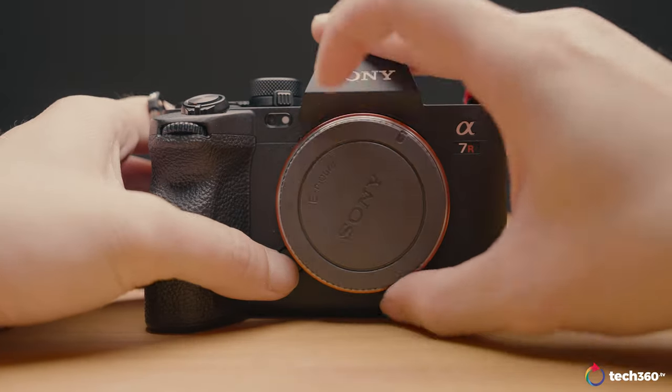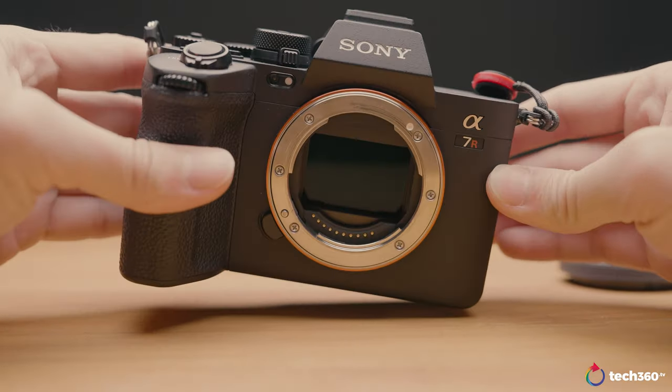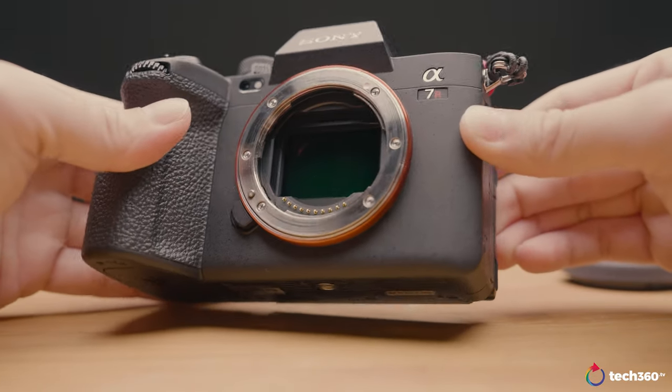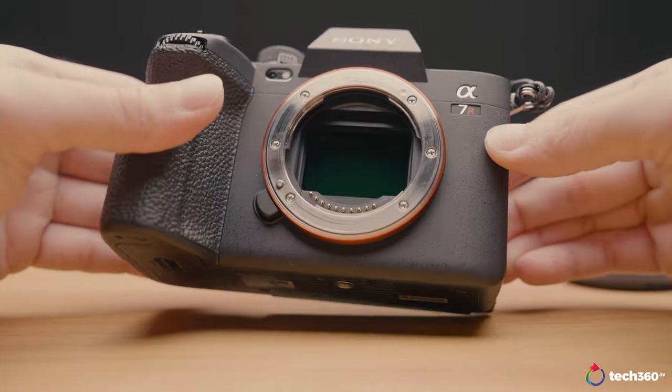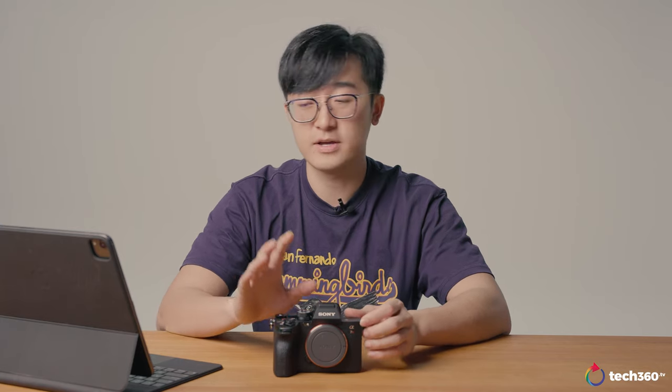Let's focus on the real-world test and actual performance. The camera is very heavily advanced in terms of autofocus due to the AI processing unit. Sony hosted a media event at the Singapore Polo Club where we got to shoot insects, models, and horses to test all the autofocus capabilities of the A7R5.